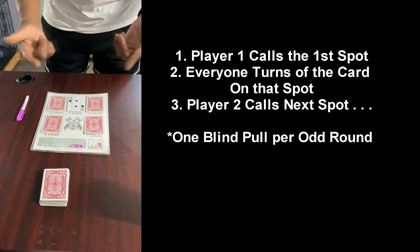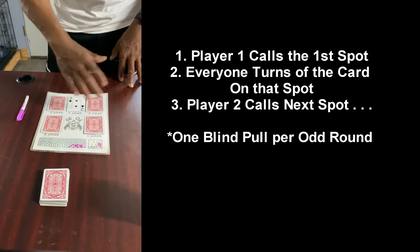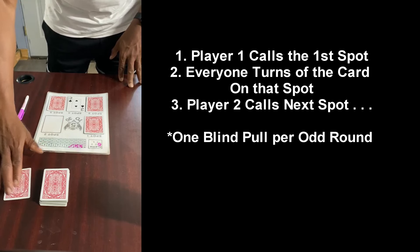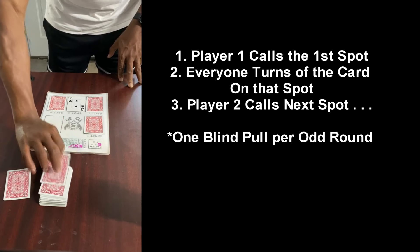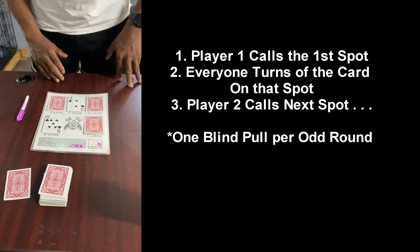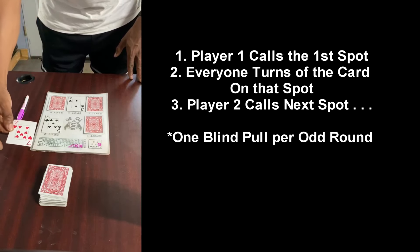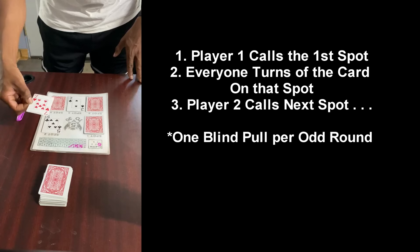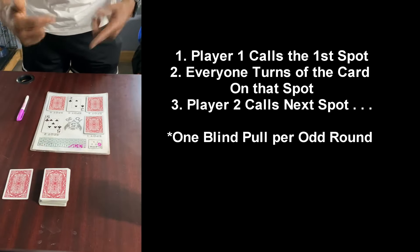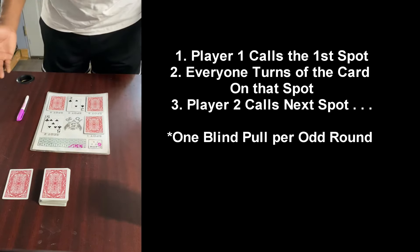In round one — and all odd rounds: one, three, five, seven, and so forth — you get the blind. Let's say player two calls spot number two, but before anybody turns the card over they decide to call a blind. They slide their card over, start a new stack, and pull a new card without looking at it, then place that card in spot number two. So I have a five — now if the five doesn't win I didn't help my chances at all. We traded a seven for a five, so we went from a higher card to a lower card, but that's what happens when you call a blind — you're taking a chance. You only get one blind per odd round, everybody gets one, and they don't carry over to other rounds.